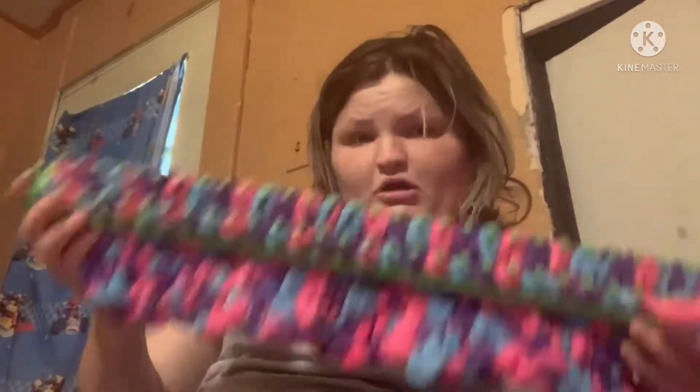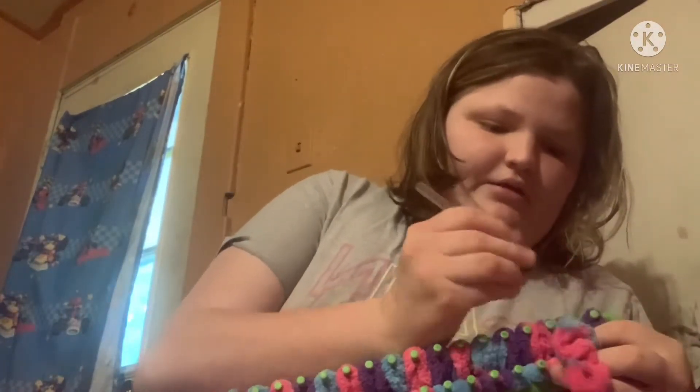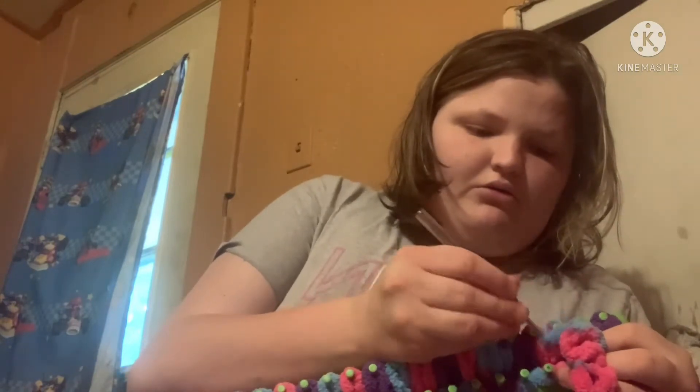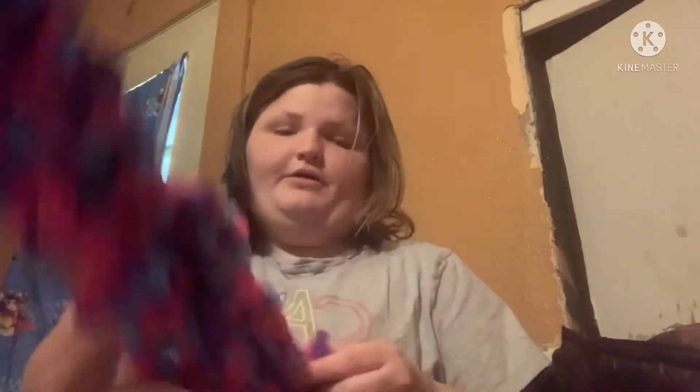You can work with loop-it yarn on a loom. You just take your rubber hook like you would for knitting and stick it over. It's not hard, but when you first start out — see how mine is messing up a bit? I can fix that at the end.